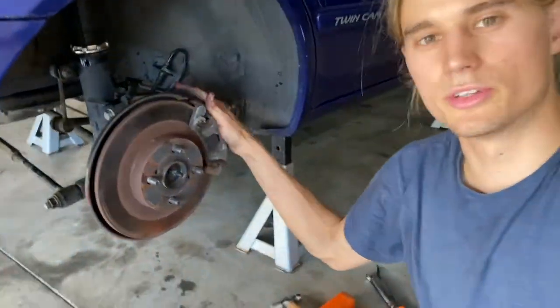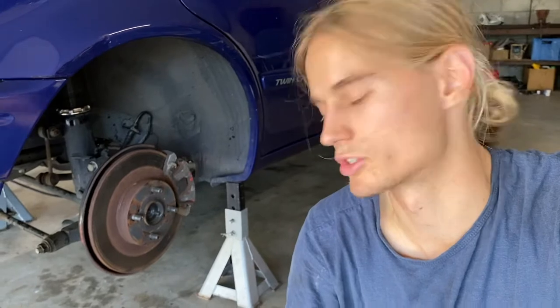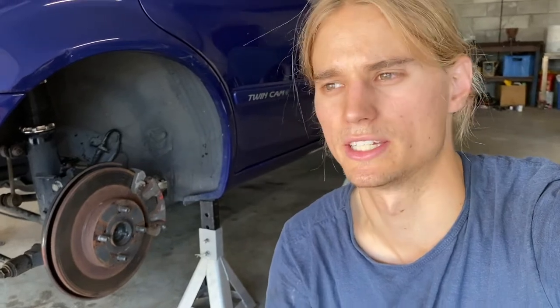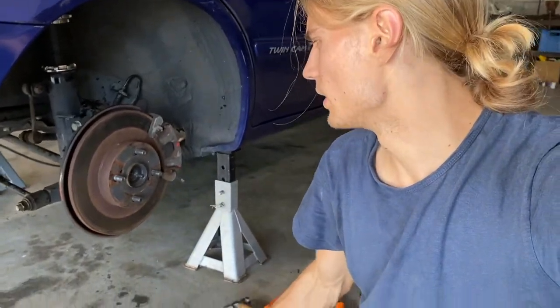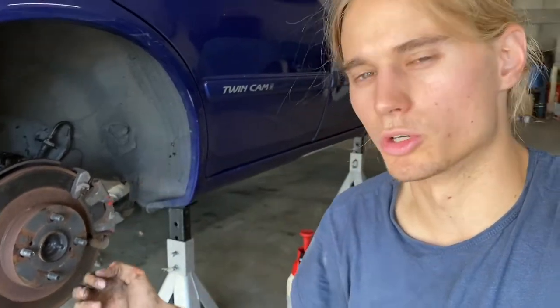We've got the new disc brake assembly bolted up. Pretty straightforward as long as you've got a 10mm flare nut spanner, 19mm and 17mm sockets. A rattle gun would make your life a lot easier to break loose the trailing arm and lower control arm bolts — they were a bit stiff, but nothing a long breaker bar couldn't handle. Now we're going to clean up the sliders on the caliper: remove the caliper, put some new grease on the sliders, make sure it's all tight. Check the caliper bracket bolts on the back — they're 14mm.